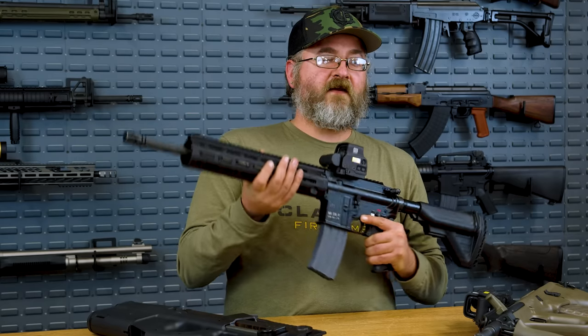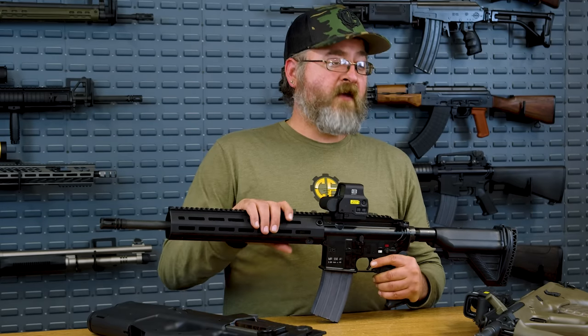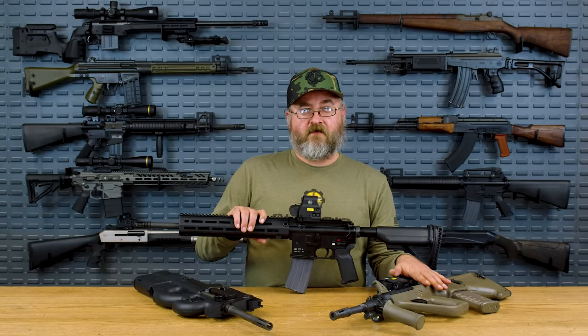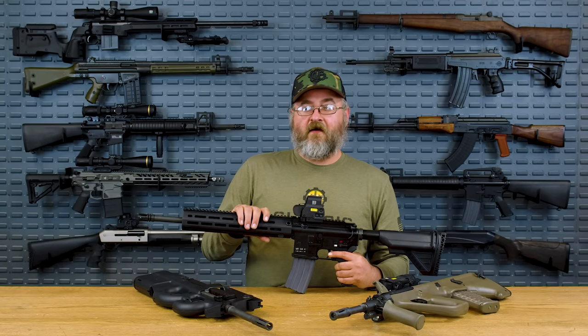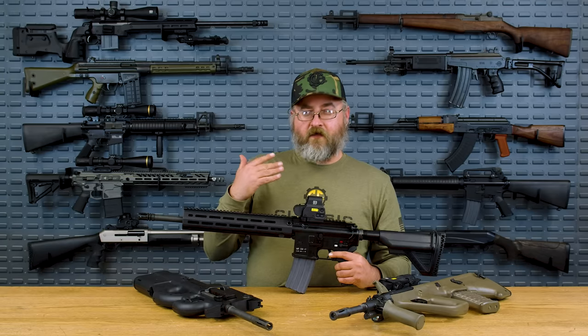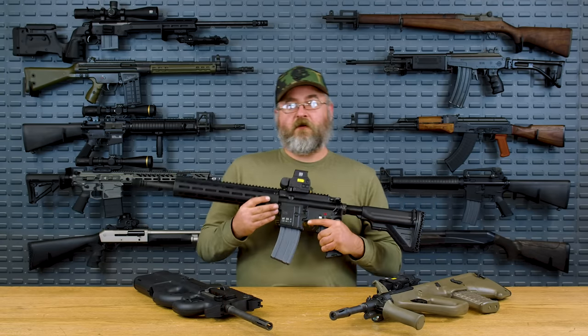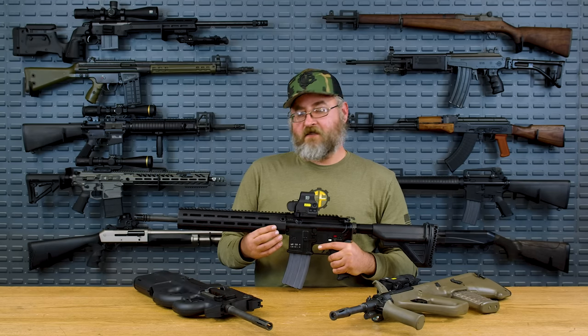There was some question about whether they would select another bullpup — obviously the Steyr AUG was an option. But they elected to go with something that would be more of a traditional service rifle as opposed to continuing with bullpup designs.